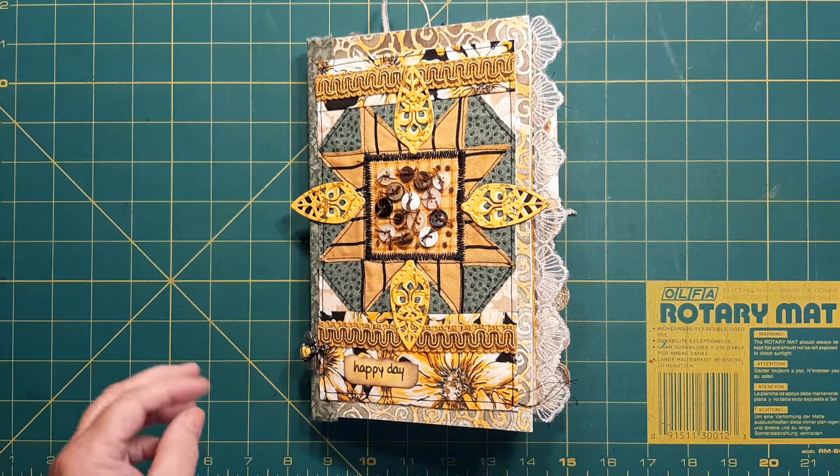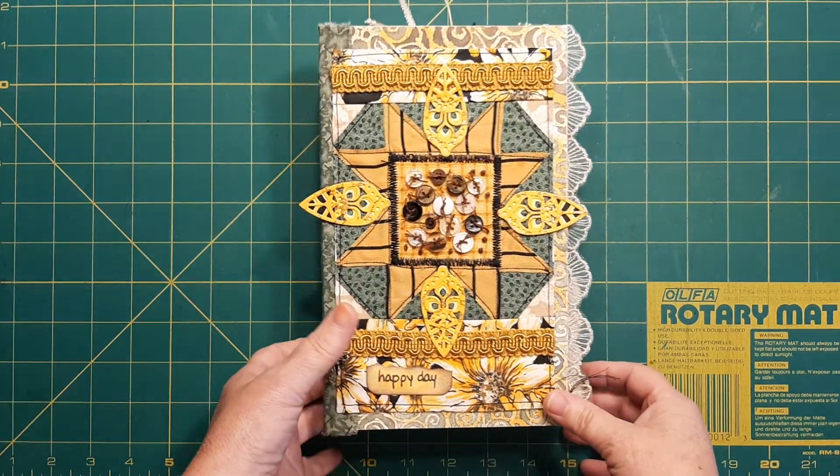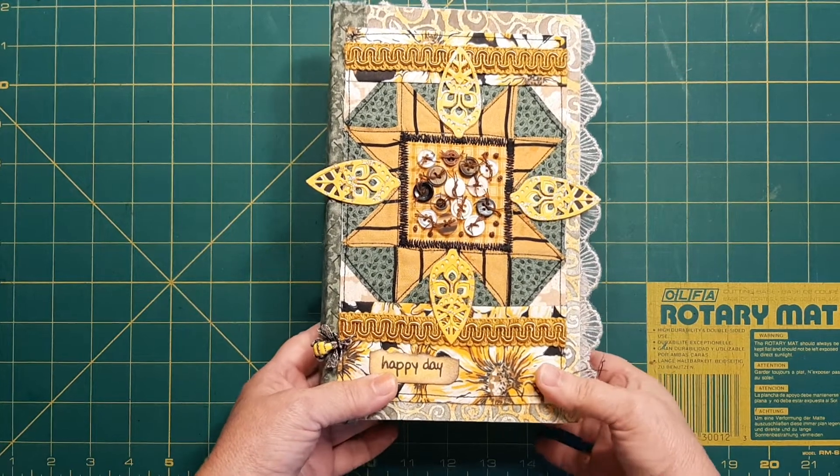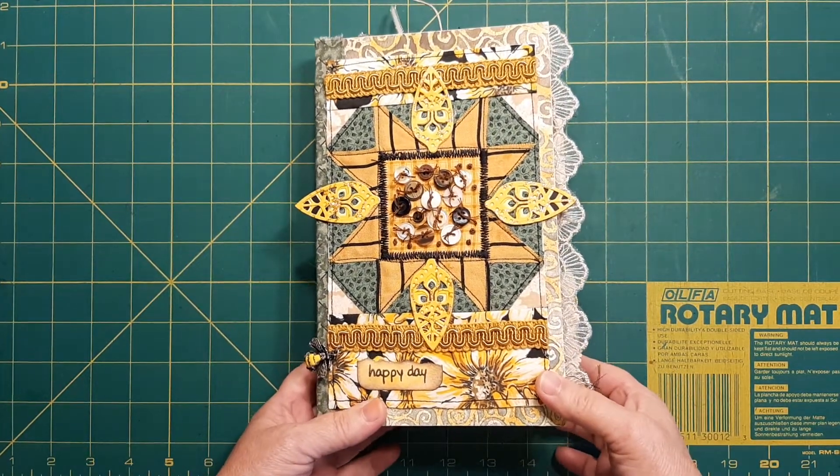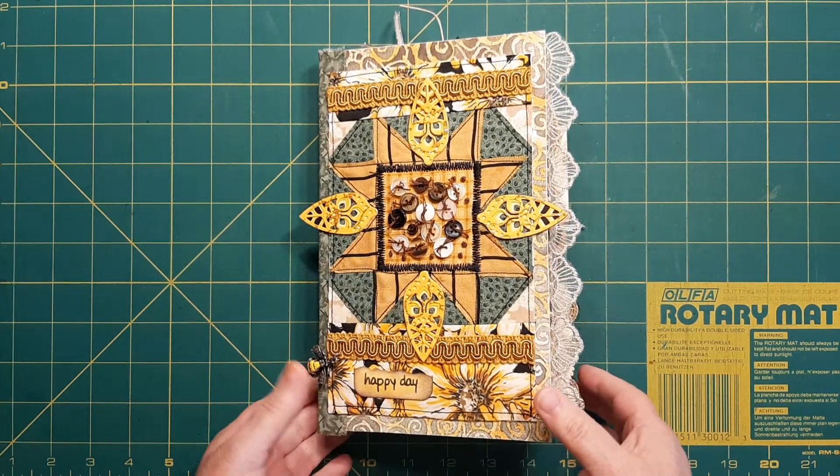Hey there! I'd like to welcome you to my channel and another flip through. I have just completed the sunflower journal I've been working on for a month. It took me a while.